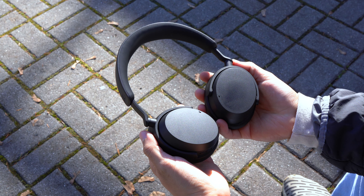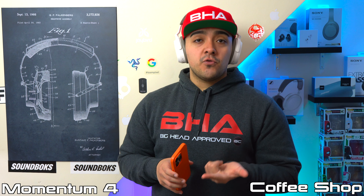Both headphones have decent enough microphones for phone calls in a quiet room. The Momentum 4s do a better job of focusing on your voice and don't sound as robotic. When it comes to blocking out noise pollution, both struggle quite a bit. The Momentum 4s reduce some road noise, while the Accentums let in a lot more road noise with more interference. Both also struggle to block out background chatter, but overall the Momentum 4s' microphone sounds and performs better, doing a slightly better job of blocking out sound.